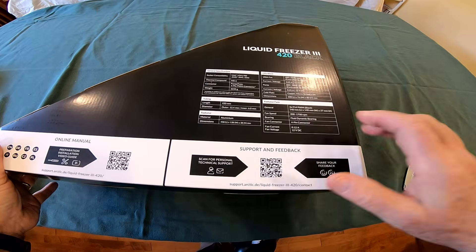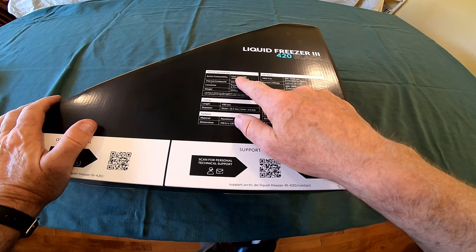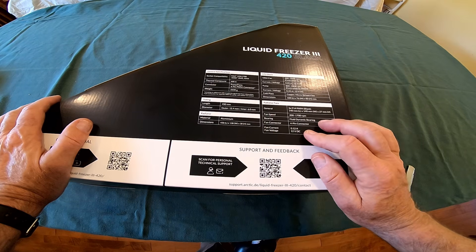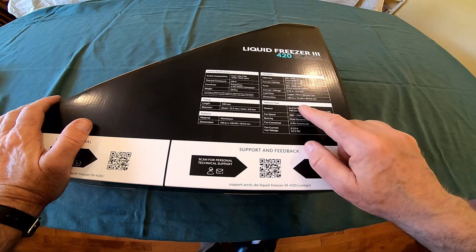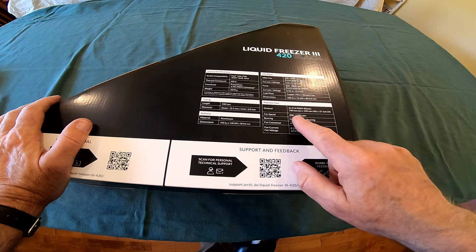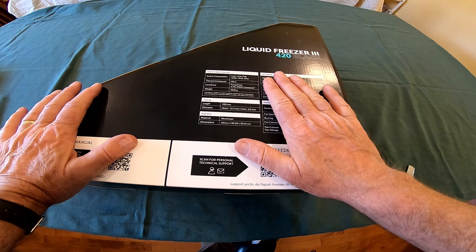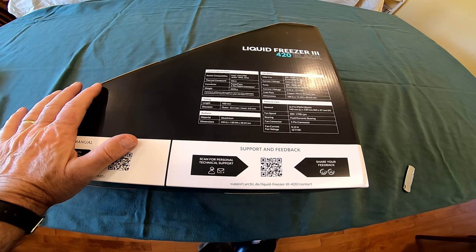Let's open this up and see what's inside. Checking the back side — it's got all the specifications. It's compatible with AMD 5 and 4 and Intel LGA 1700. It talks about the VRM fan that's on the cooling block, all the voltages, the radiator fans, and the thickness. I think the fans are 27 millimeters and the radiator is 35 millimeters. I bought the case based on this cooler — you can mount it at the top of the case, and that's going to be important.